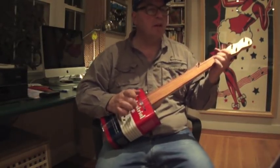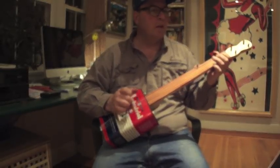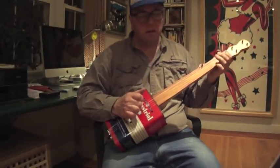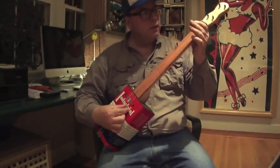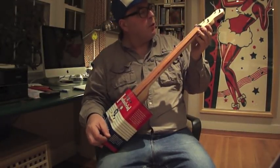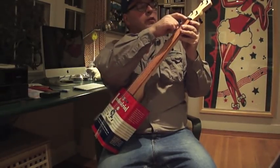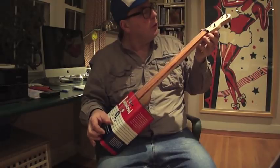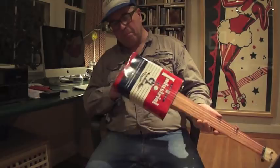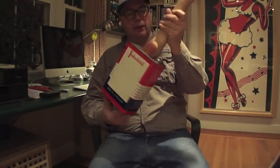I have to do a little bit more work on the nut — that's not perfect. I had a little bit of buzz on two of the strings, so I put a little temporary solution in there. I'm going to do a little more work on the nut to make it perfect, and then I think we have a new banjo. Here it is — the industrial.